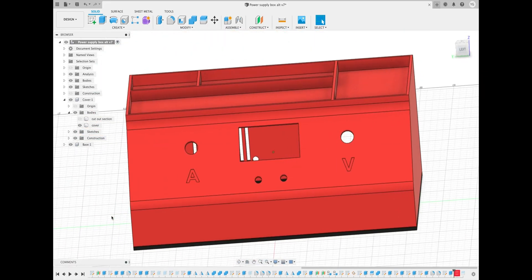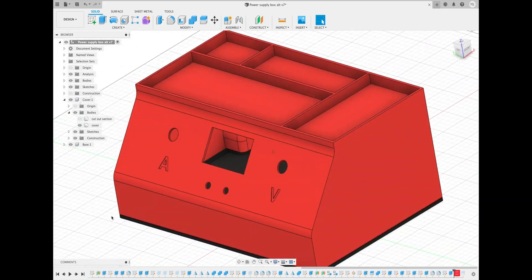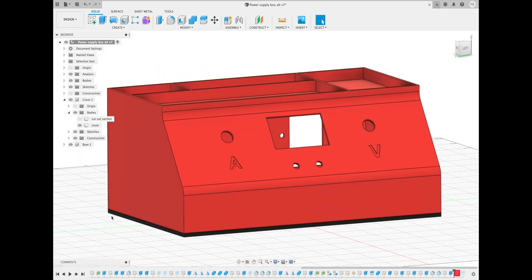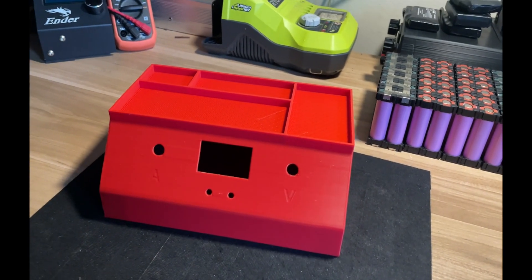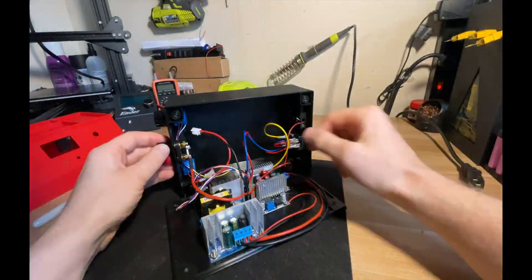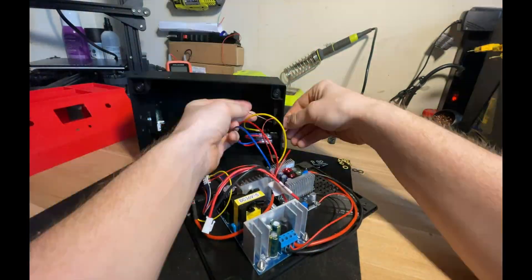So I decided to redesign the enclosure and give it some new features. The face is mounted at an angle which is more convenient, I put some lettering on it, and I added a place to store some stuff in the top so that space doesn't go to waste. I think it looks a lot better and the 3D print came out much better — definitely a good result. Now all I have to do is take everything apart, which is always very tedious, and then put it back into the new enclosure.